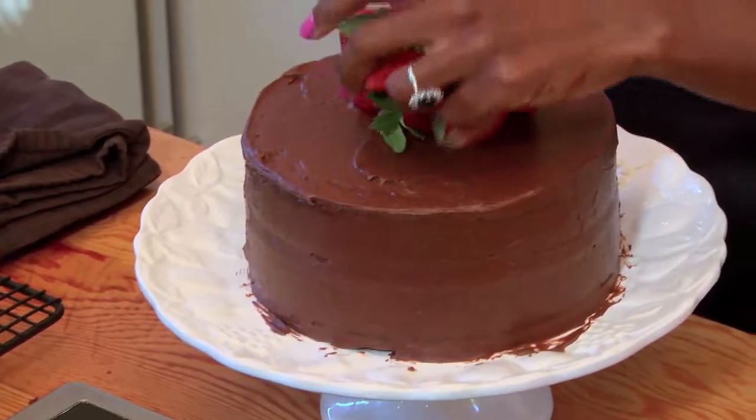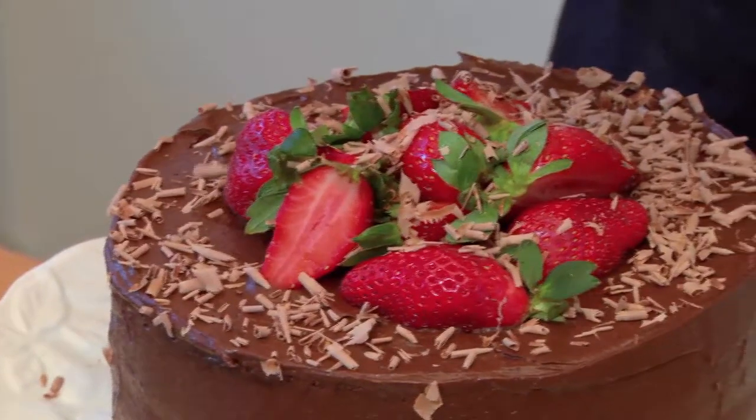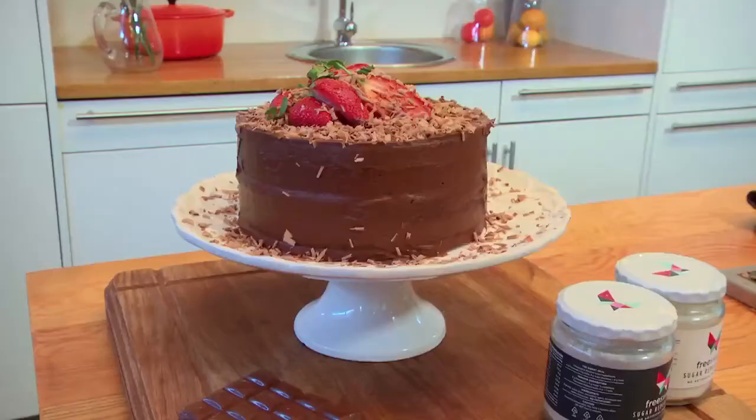I'm going to take my strawberries to decorate, shave that on top, and there you have it — your guilt-free decadent chocolate cake.